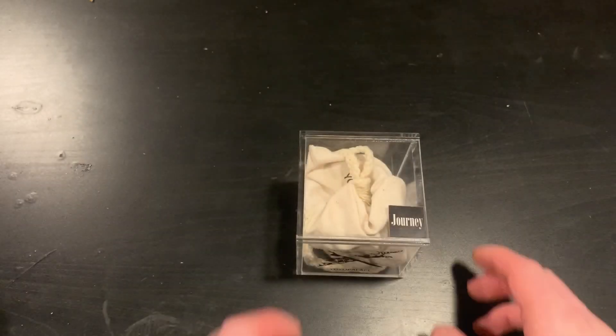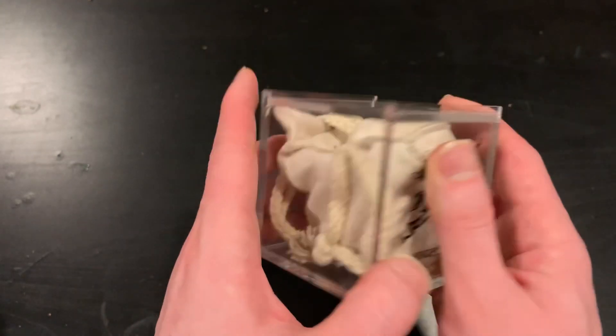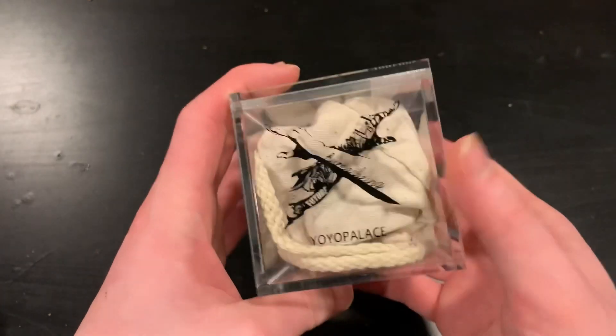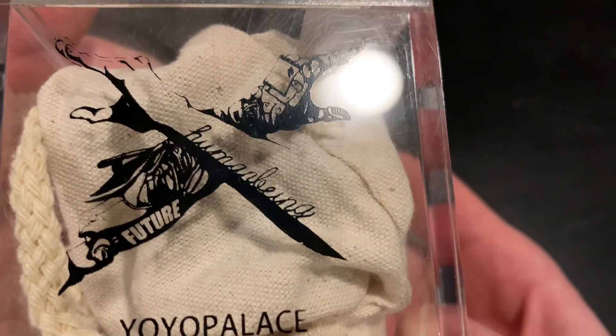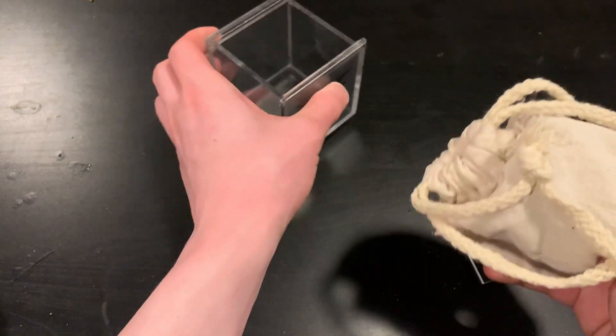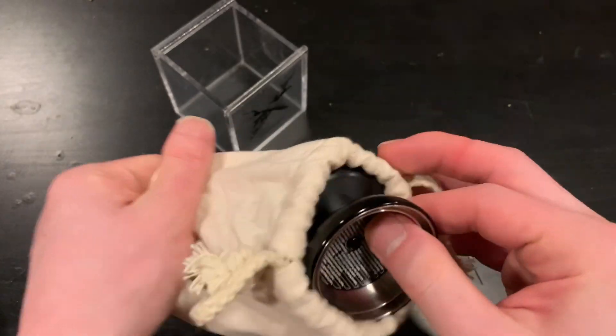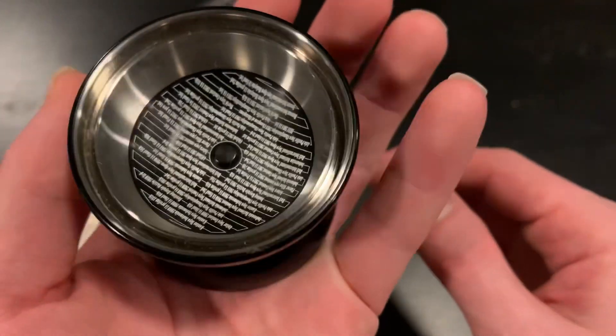All right, here we are, another review. This right here is called the Journey — interesting, my channel is Han's Journey. Anyway, let's get started talking about this yo-yo. It came with this box; I got it from YoYoSam. The box itself is solid — a good square box — and the artwork is absolutely amazing. When you open it, the lid just comes off, pretty easy to remove, and as soon as you open it you can see the absolutely amazing yo-yo right here.